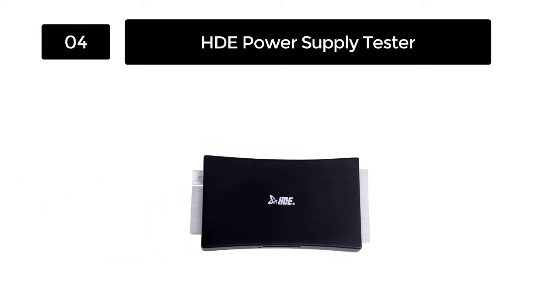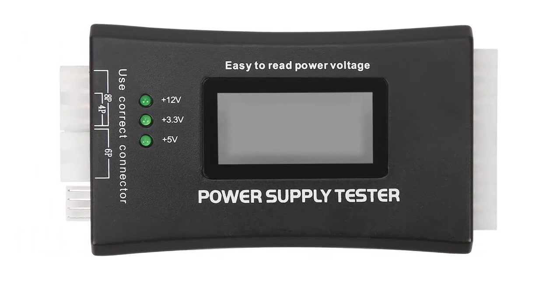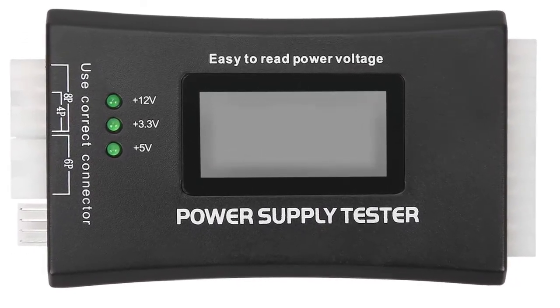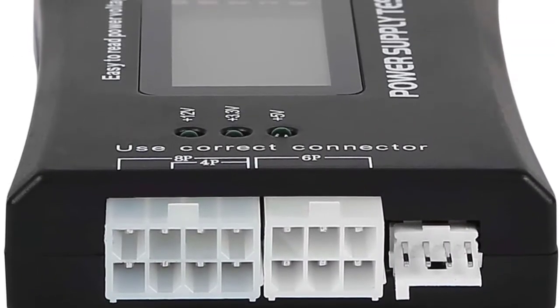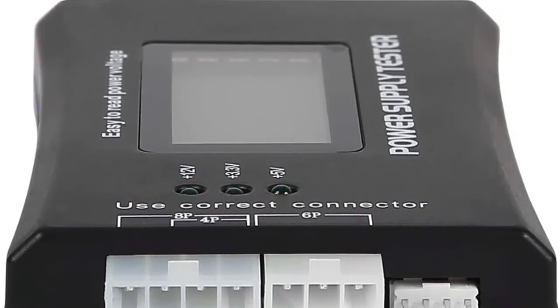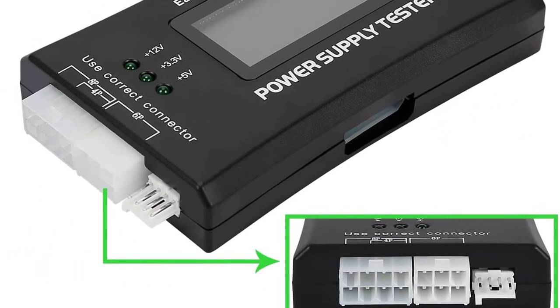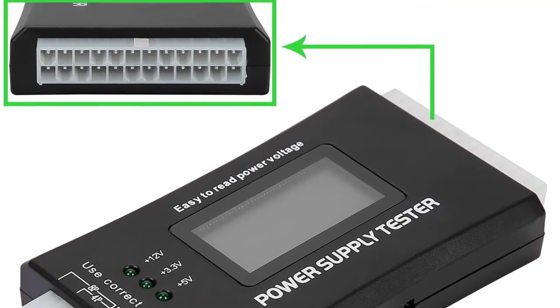You can test multiple connectors from those that use SATA power, floppy drive connectors, and standard 20-pin and 24-pin power supply units. You can run voltage tests at 3.3 volts, plus 5 volts, plus VSB, and plus 12 volts stress-free. This well-built tester comes fitted with several automatic alarms that will indicate possible errors through blinking and long signals.